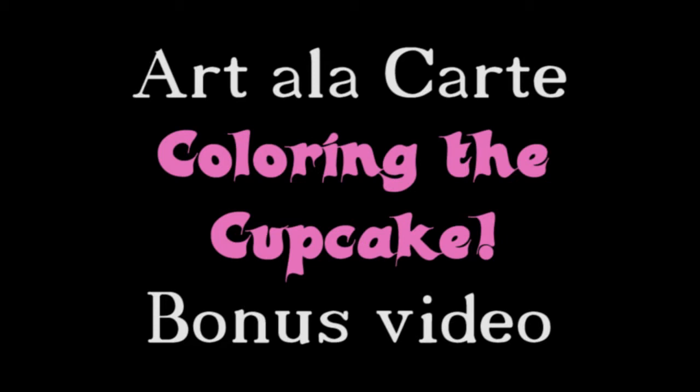Hey guys, welcome back to Art De La Carte. This is a bonus video where I'm going to show you how I colored the cupcake from my previous video.